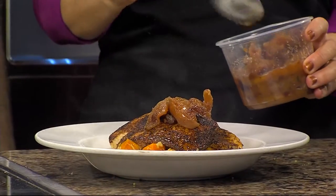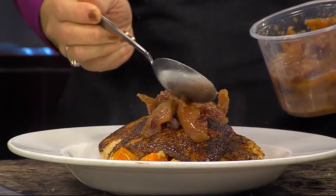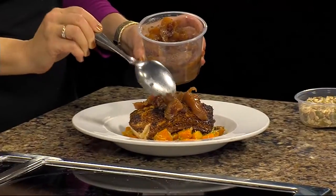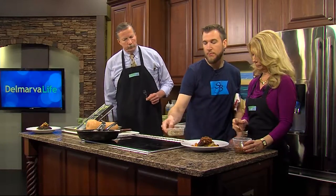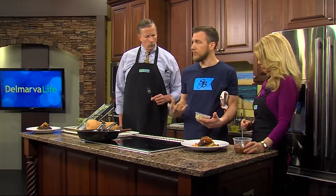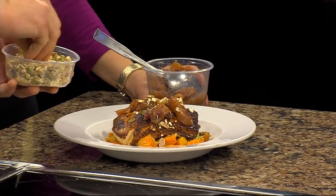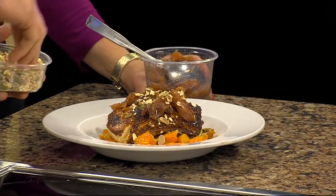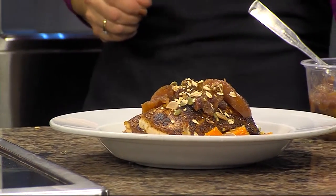This is a little apple and cranberry compote — we make this in-house, but you could easily substitute by buying something over the counter. Use as much or as little as you want. It's going to add a little sweetness. This is also a pumpkin seed granola we make in-house as well, but again you could easily substitute by buying something at a grocery store. It adds a little bit of crunch and texture to the dish.